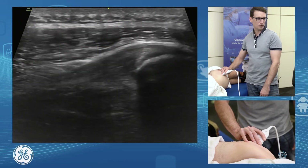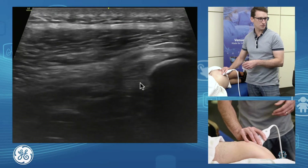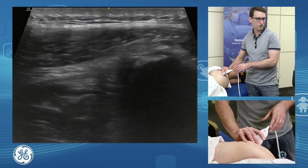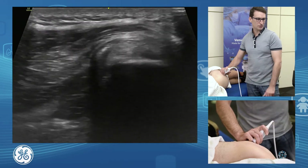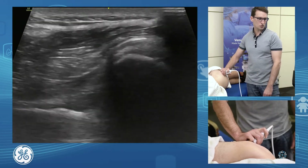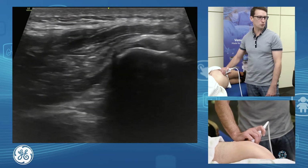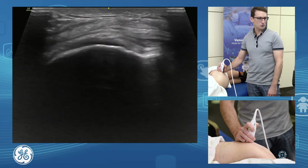We have a couple of little tendons attaching under that from our deep external rotators of the hip, but we're able to assess that posterior attachment really nicely. We scan all the way until we're off and back. Coming back into short axis, that's our posterior superior facet, and then we have a posterior facet which is just a bare area. Sometimes if we have a little bit of bursal fluid, this is where it will accumulate right back there posteriorly. So that covers our gluteus minimus and medius.